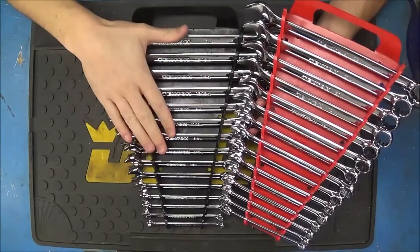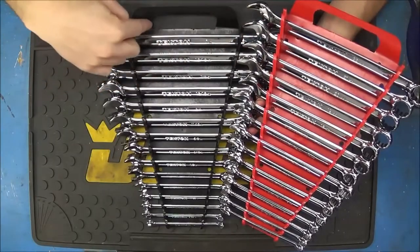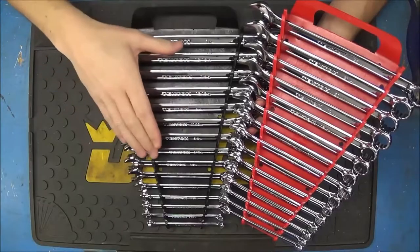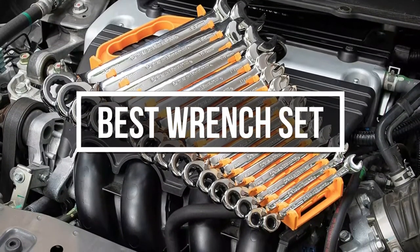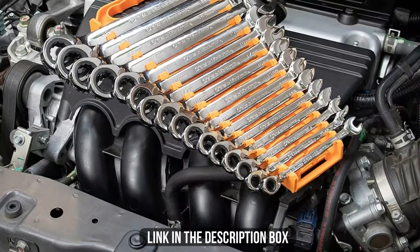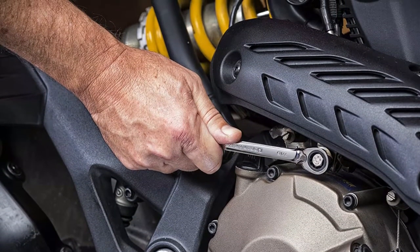Many household tasks, automotive repairs, and DIY projects require at least one wrench, but only some nuts, bolts, and fittings have the same size. In this video, we will show you guys the 5 best wrench sets you can buy now. All of their links are available in the description box if you are interested. So, without wasting any more time, let's jump to the video.